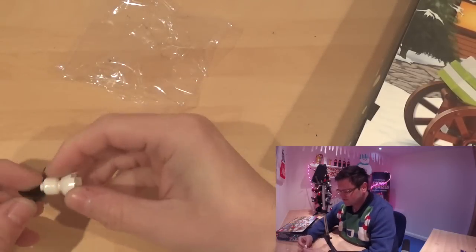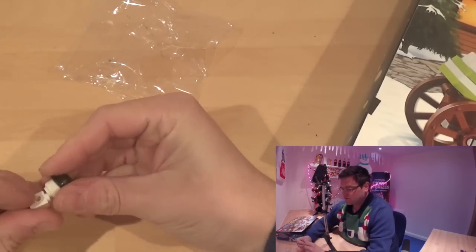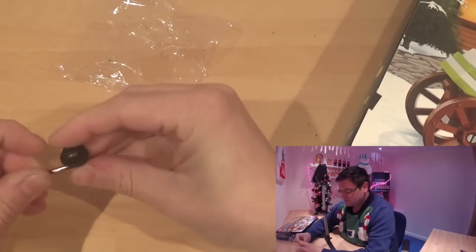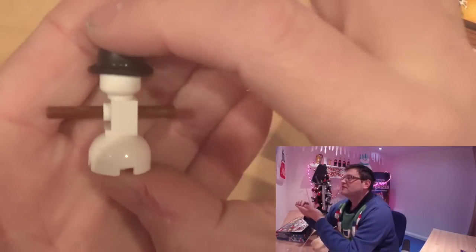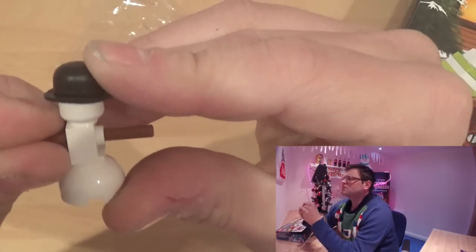Could have had a face though. Could have put a little bit of effort into it. We've done him a bit wrong. Let's put him like that. Put his arms through. That is my snowman. Check him out. Isn't he the nuts? Put his arms through properly. There he is, Mr. Snowman.